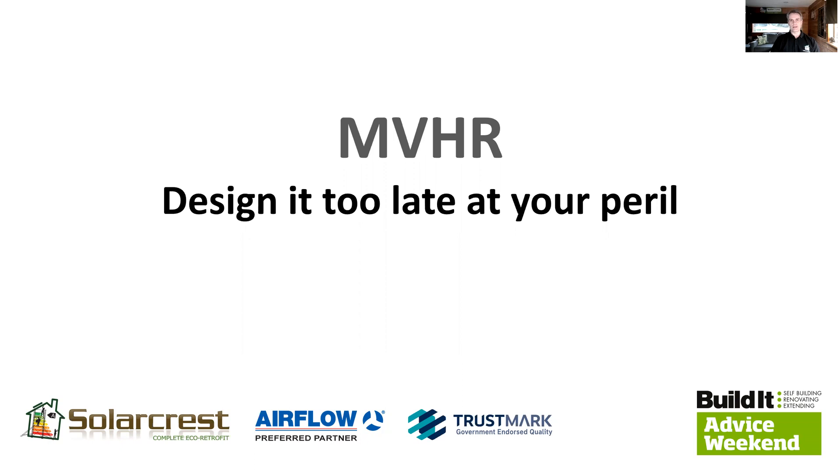MVHR: design it too late at your peril. It's a topic I chose because we've been retrofitting MVHR for nearly 10 years, which means we know all about the perils. Unless yours is designed before you finalise the interior layout of your property — particularly the size and location of the plant room — and before you specify your internal joists and structural members, yours is going to be a retrofit, even if it is a new property with no roof. And when it's a retrofit, it's more difficult and more expensive. So I'm going to explain why it's beneficial to design it earlier rather than later.